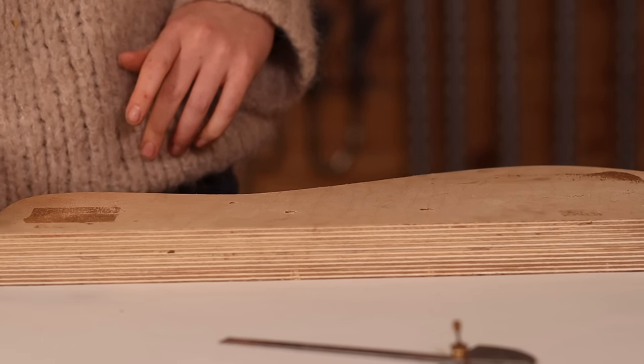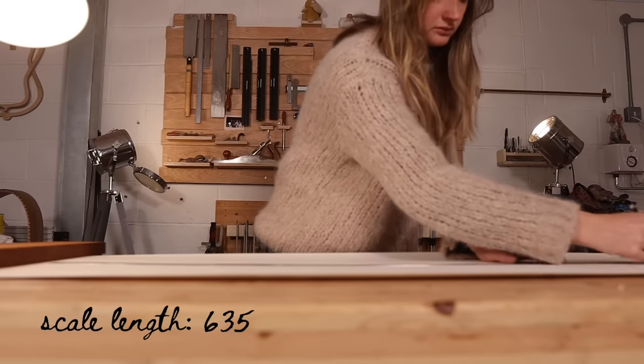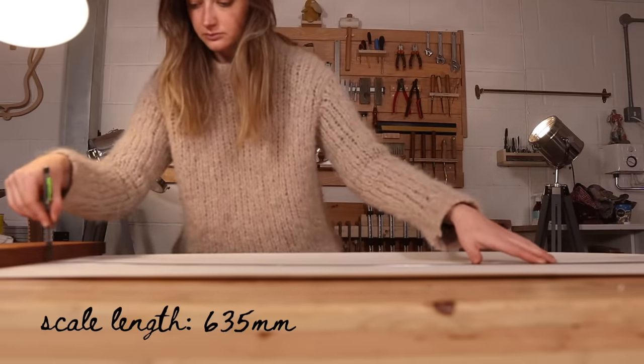It doesn't really have a name as such; it's just the Tempest model because I only offer one model. I'm going to make this guitar a 14 fretter because ultimately it will be available for sale, and I feel like most people's preference is generally a 14 fret, just so you have that access to the upper register. I've also been really happy with the 14 fret guitars coming out of my workshop recently — I've really enjoyed the sound of them and also playing them.